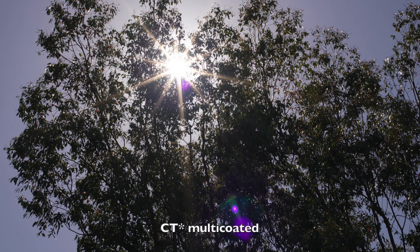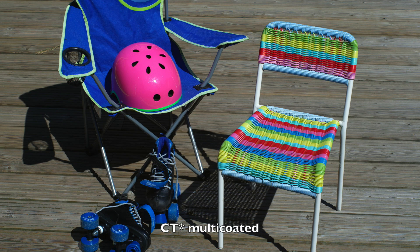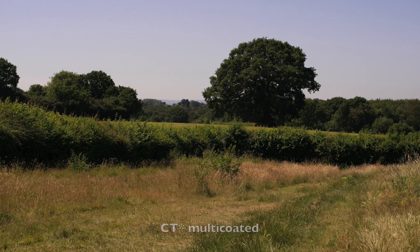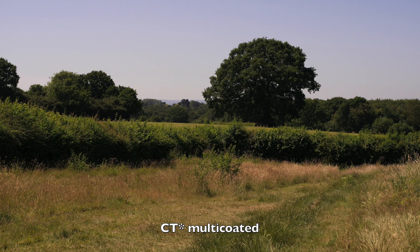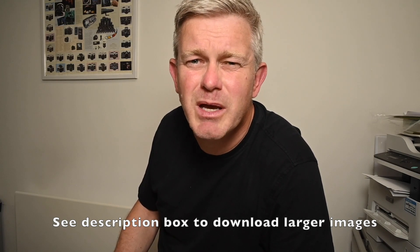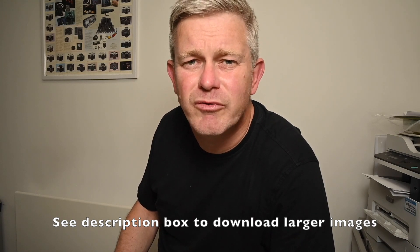Ironically, with the sun-through-branches shot, I actually prefer the non-multi-coated lens. But if you look carefully, you can see that the multi-coated T-star lens has held it together a lot better — there is more contrast and certainly less flaring across the whole frame. The other three sets of photographs — the colourful chairs, the tree bark, the landscape — the difference is really very, very small indeed, which is astonishing given that the first of these Hasselblad Planar lenses was introduced in the late 1950s.